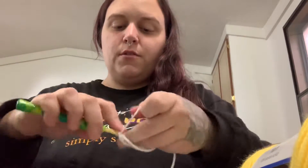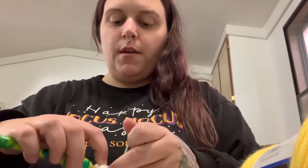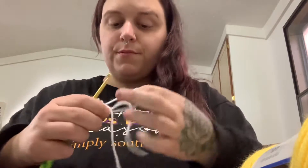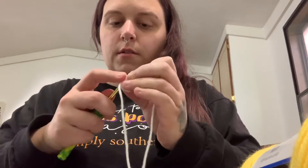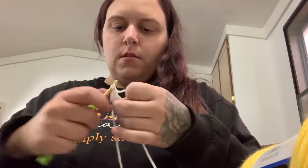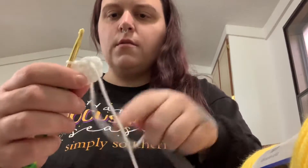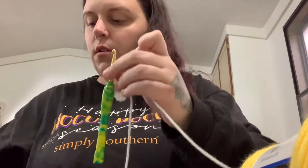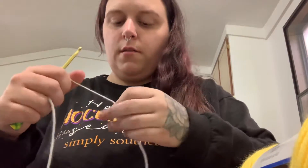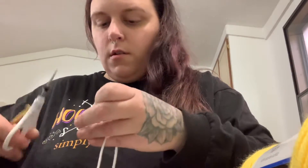So we'll make one more of those — again, super simple. Magic circle, single crochet five into the circle — one, two, three, four, and five. Pull the circle closed, go ahead and increase until you get to that last stitch. So it sits flat on the bottom — chain two and cut it off. Pull that out, pull that knot down, and then run that yarn through the last stitch so you can use it to sew. Cut off the back yarn tail, and now we're going to place the wings.